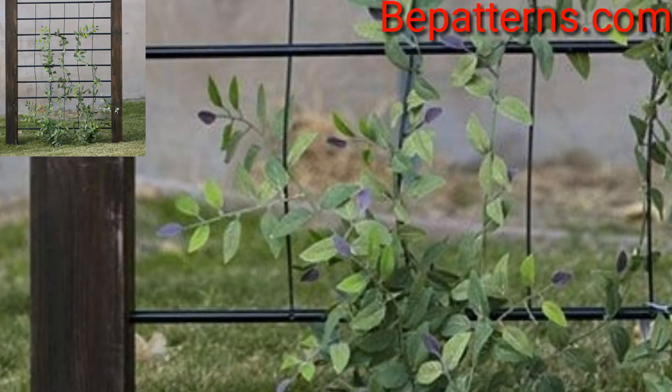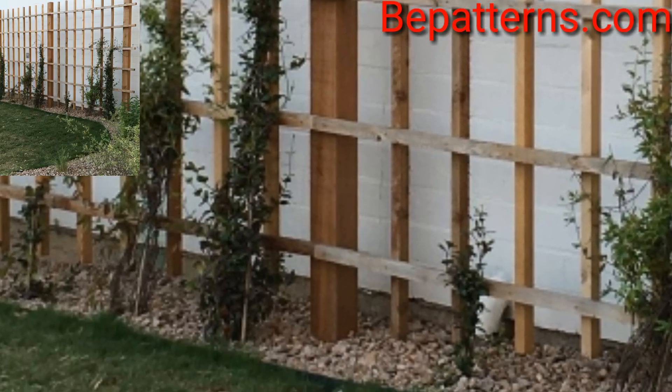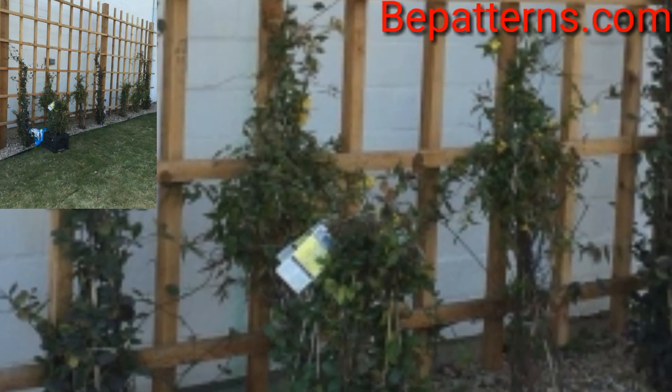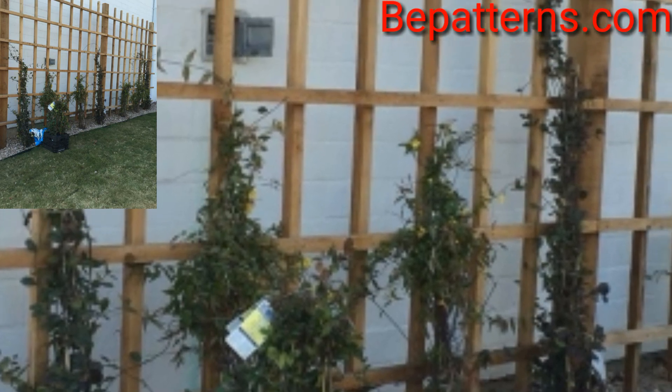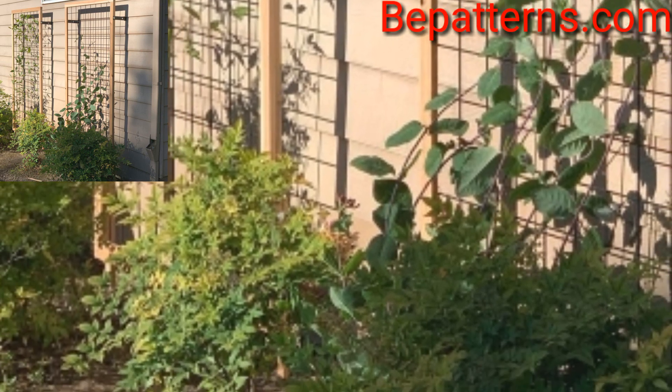Different people have different choices, so share this video with your friends and family who want trellis garden decoration design ideas. The contrast of the cream planter against the blue gives a charming cottage feel. Please like my video, subscribe to my channel, and don't forget to press the bell icon for new updates. Stay connected — see you soon!